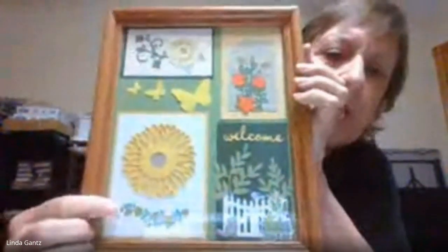Diana asks about using these techniques for a 3D picture frame instead of a card. Linda confirms absolutely - you can still put all your embellishments on and just frame it over the top. You don't need to do anything differently. It's the same process as making a card - this is paper of course, but you could sew it and put it in a frame just the same way.